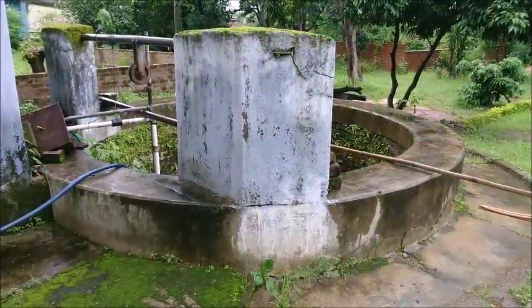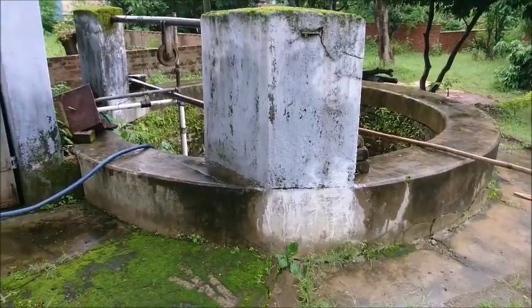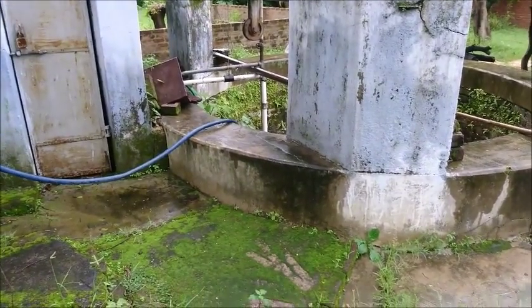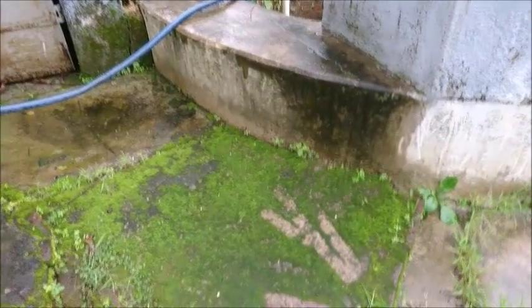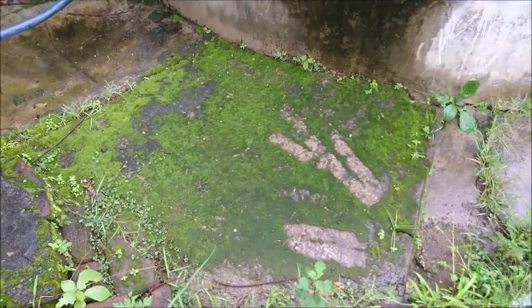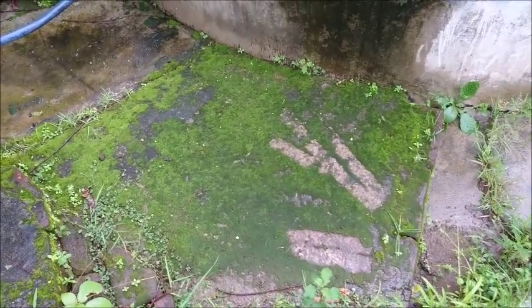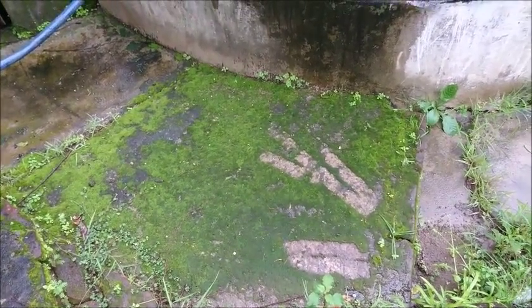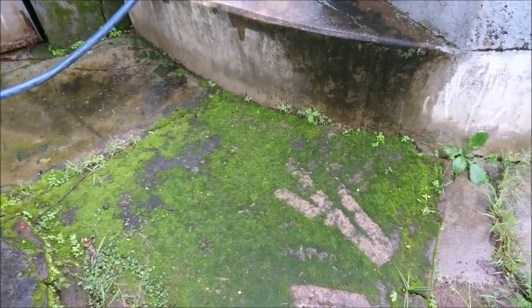This is a moss collection spot — a well. There is humidity here, a pipe connection, and water here. If you have a warm climate, there will be mosses.